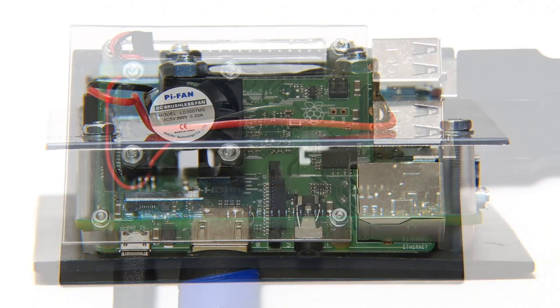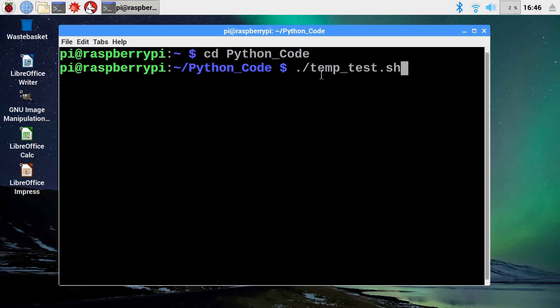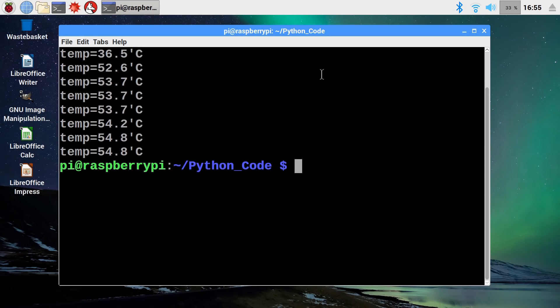With everything now all connected up, it's time to turn the Pi back on and repeat our cooling tests. The 30 millimeter Pi fan has clearly dropped the temperature significantly, almost stabilizing around 53 to 54 degrees.